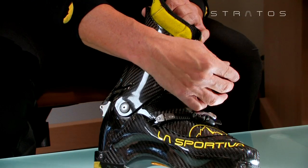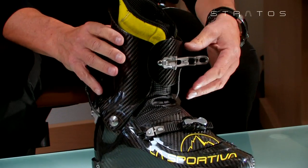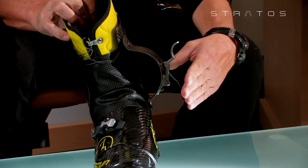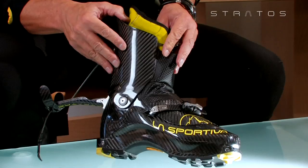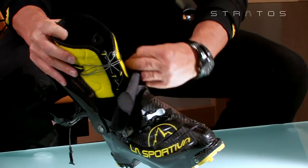Release the upper titanium lever by unhooking the dynamo cord and rotating the support lever flap downwards on the pivot rivets. Bring the cuff back and release the velcro straps on the booty gusset fastening.